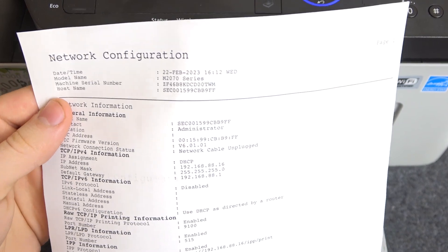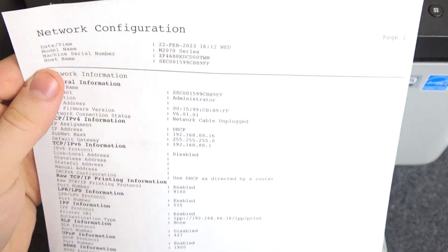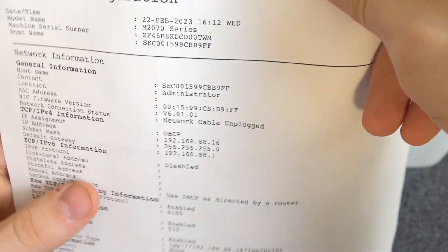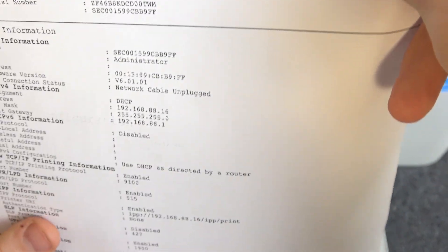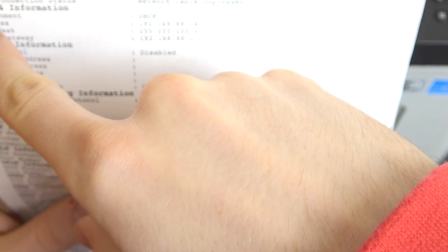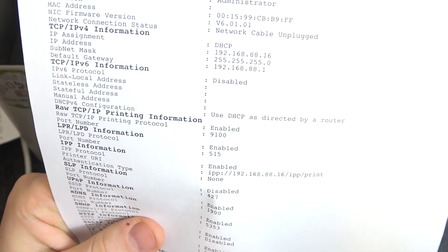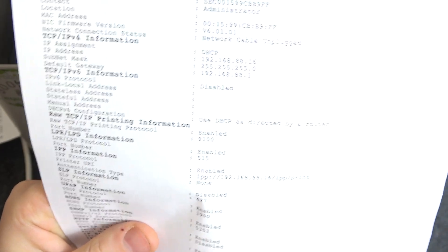Okay, that's it. Here we have all the network configuration. And here is my IP address: 192.168.88.16.